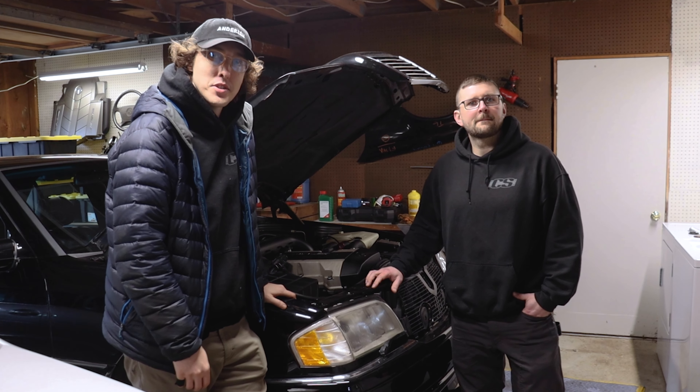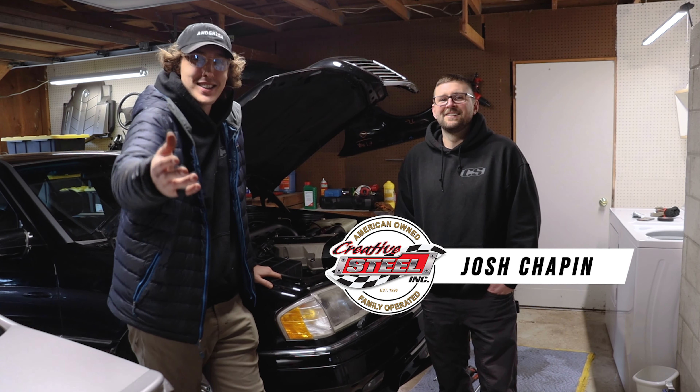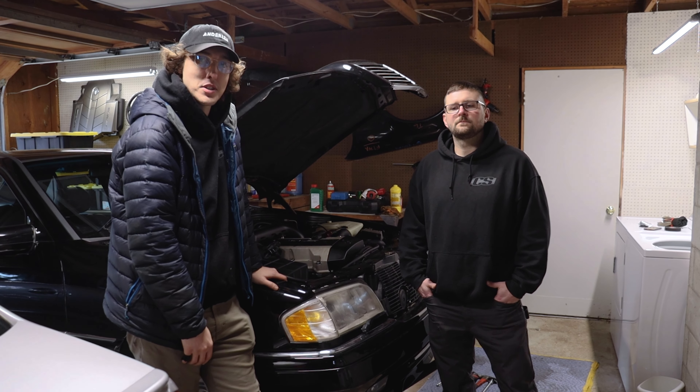What's going on, you guys? Welcome back to channel Andersen. Today I'm here with some special guests from Creative Steel — Josh and Jess, who came all the way from Oregon to help me put some engine mounts in the C36.